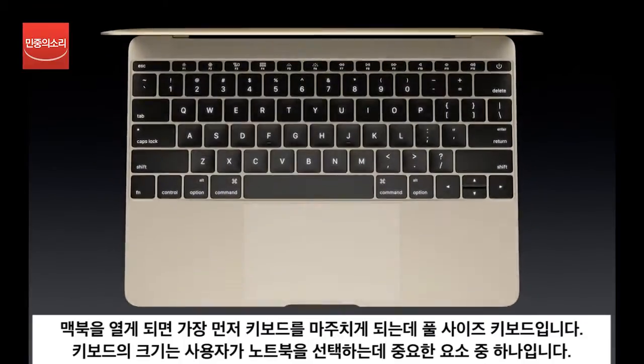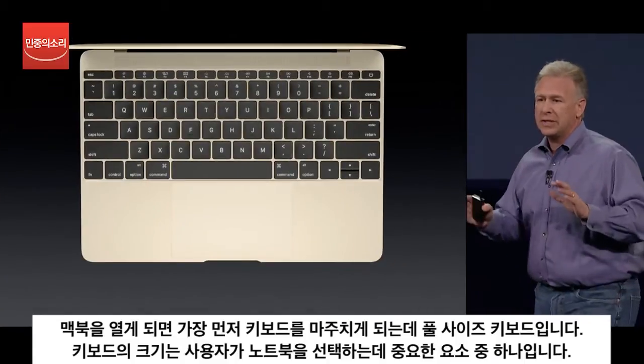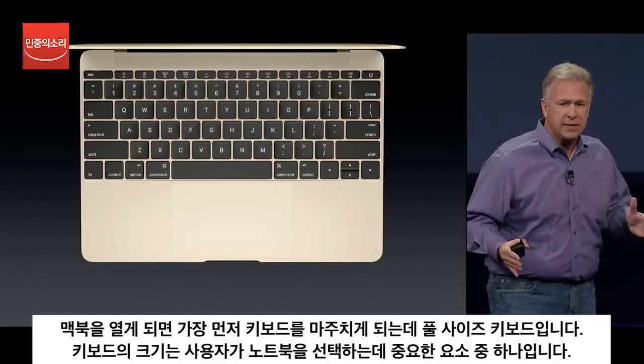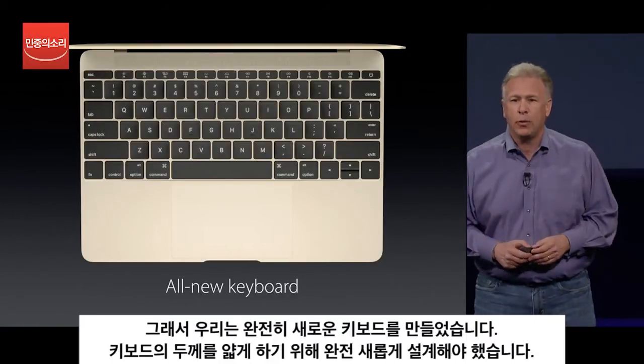And when you open it up, you're struck by one of its most dominant features — that keyboard. It has a full-size keyboard. It goes all the way to the edge, which actually defines the size of the notebook.